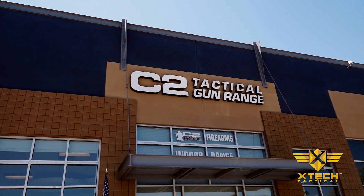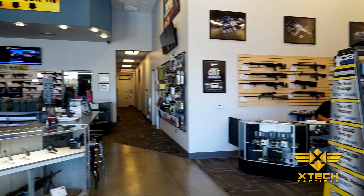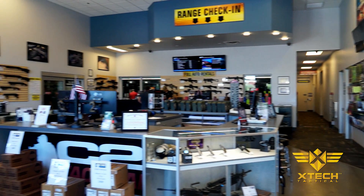Today we came to the world-class facilities of C2 Tactical in Tempe, Arizona to show you the pistol training gloves in action. First, let's walk through a typical firearms introduction course.